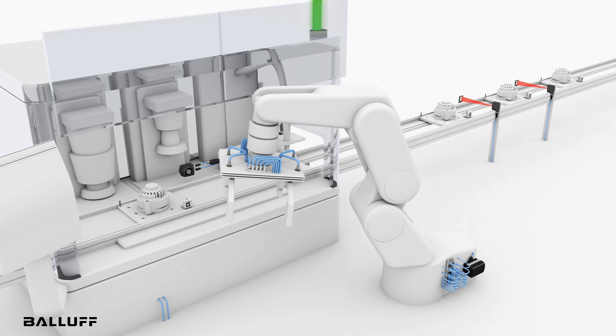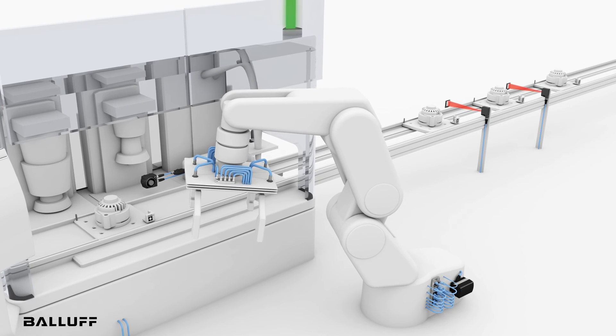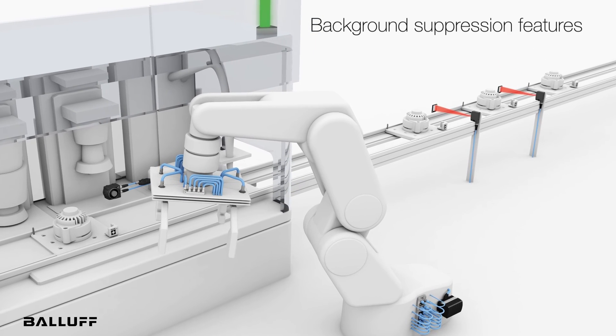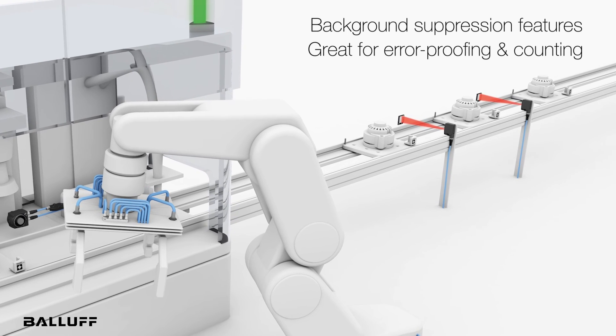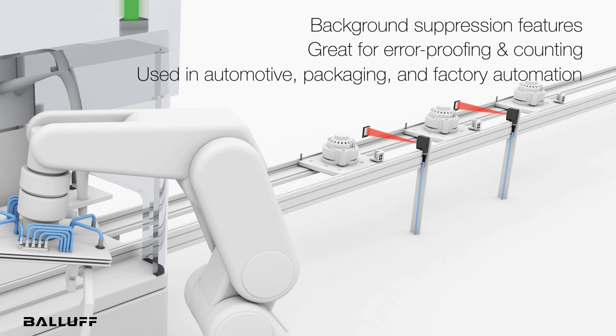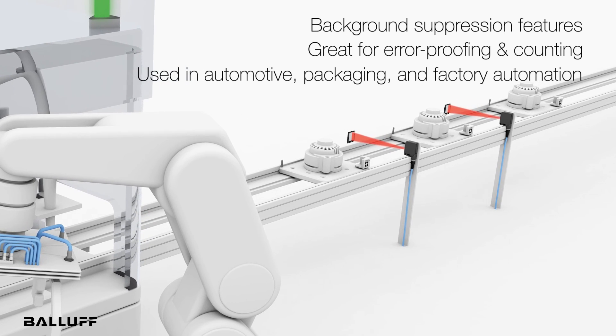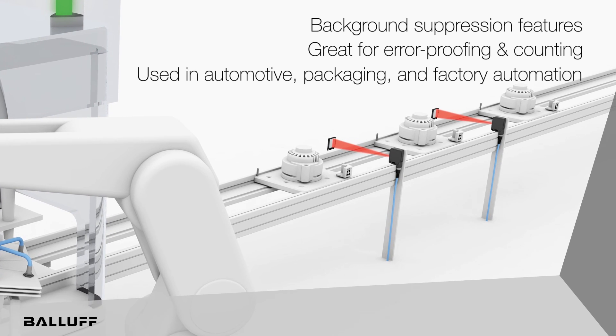This is great for applications where you want to verify parts are in place. As mentioned, it's background suppression so you can ignore the background, and you can use it for error proofing and part counting. Industries for this sensor include automotive OEMs, tier ones, packaging, metal working, and factory automation. For more information visit www.balluff.com.